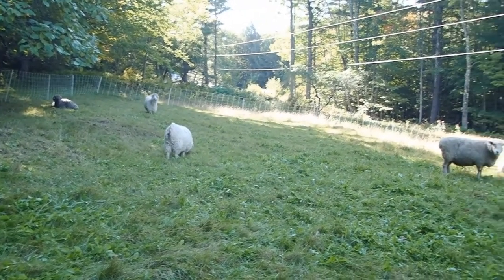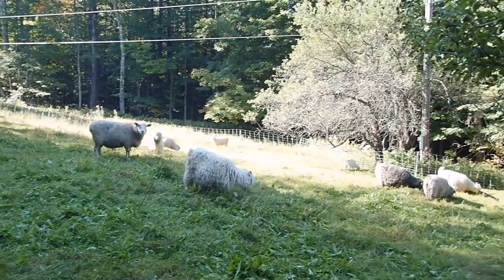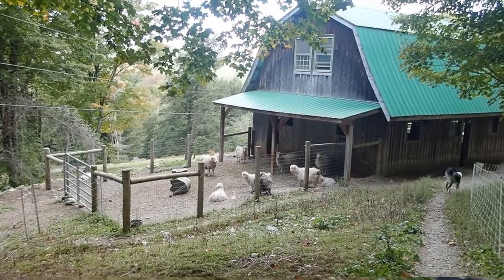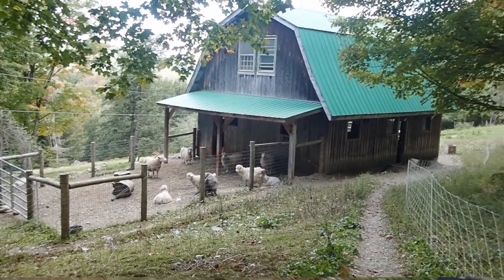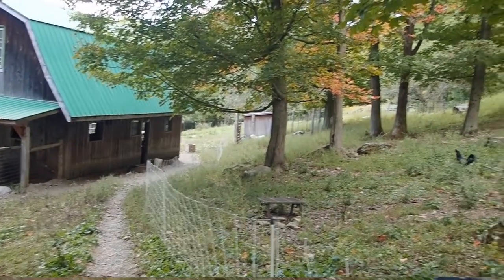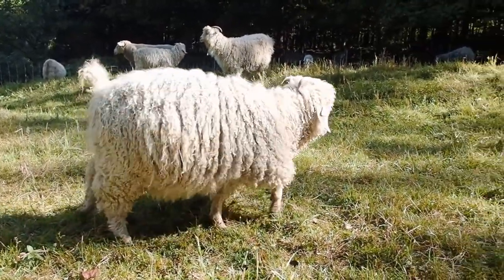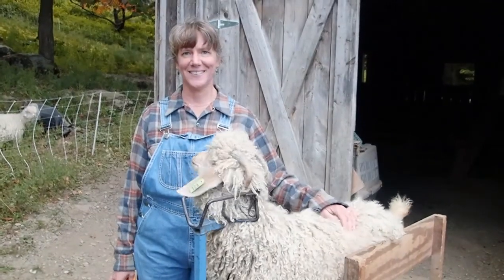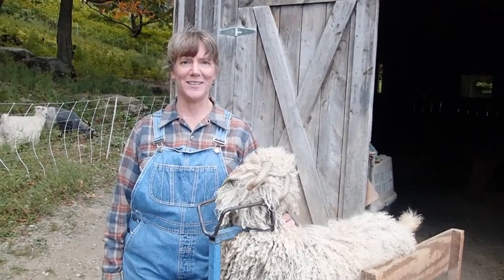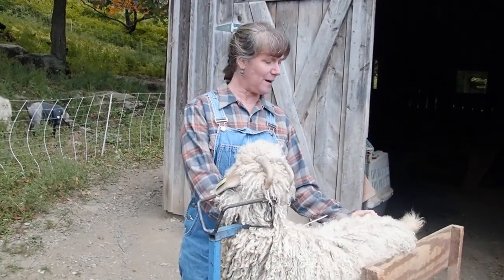Angora Goats at the Dillner Hillside Farm. It's late September and it's time for the next harvest of beautiful mohair from our Angora Goats. Today we're going to shear Elizabeth for her third clip yearling mohair. I'm Jessica Dillner from the Dillner Hillside Farm. I've been farming Angora Goats now for 20 years and today I'm going to be harvesting the mohair from this goat here.